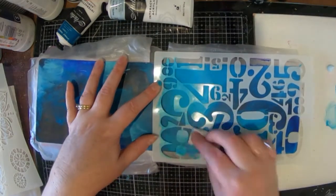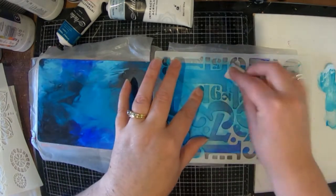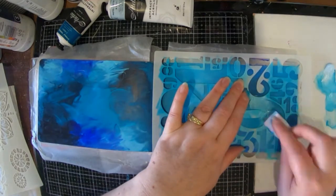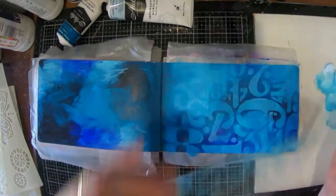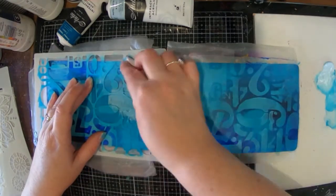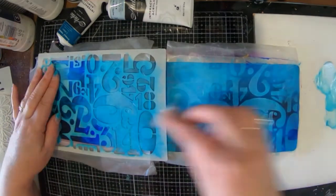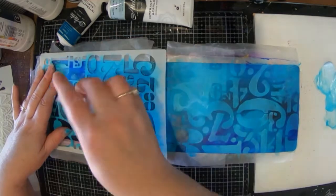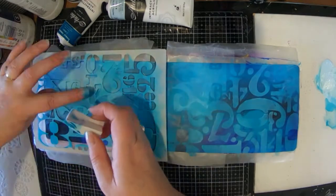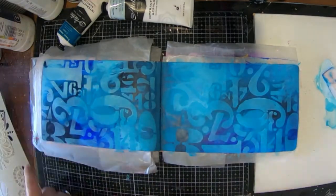I'm starting off with a background that I've created using bits of blue paint, and I've grabbed some of Tracy's new products that have just been released. I've got a number stencil here and I'm using some of the colors that I've already used in the background, pushing through my stencil with a little makeup sponge, pouncing the paint through the stencil onto the paper so that my paint doesn't whoosh under the stencil.